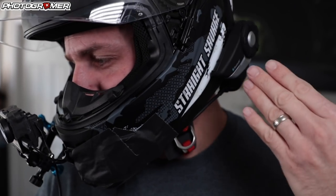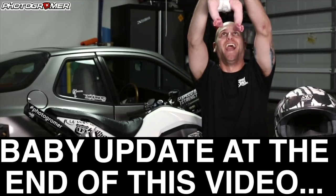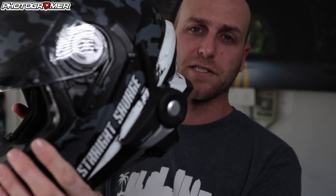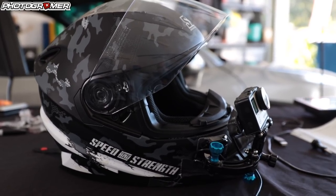Today we're talking about my motovlog setup. I want to give you guys piece by piece how I set up my GoPro setup with my Sena to enable motovlogging, and I'm going to give you all the part numbers I use to create my videos. This is a new setup courtesy of Speed and Strength — they sent out a straight Savage SS1600 helmet, and I took the opportunity to rebuild my motovlog setup.